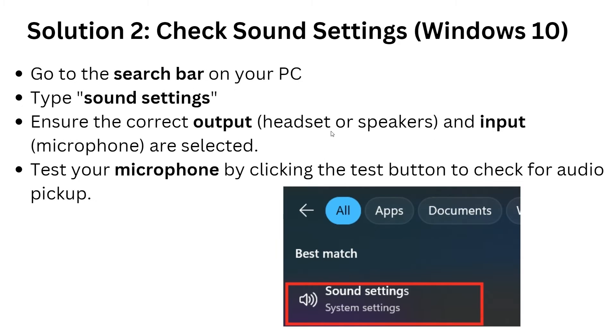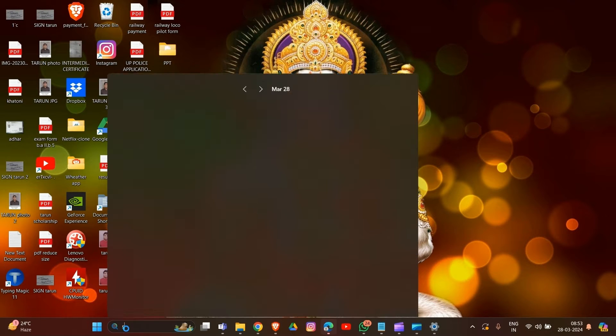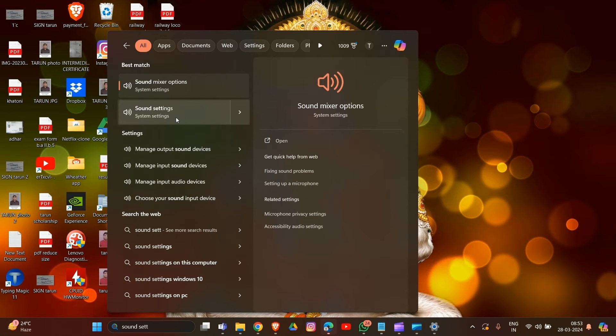Now we are going to solution two: check sound settings in Windows. Go to your search bar on your PC and type 'Sound Settings', then open it.